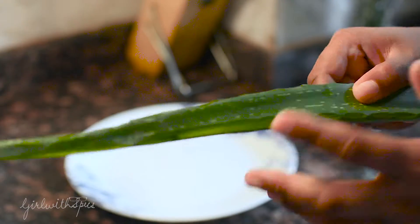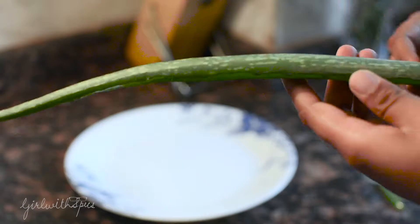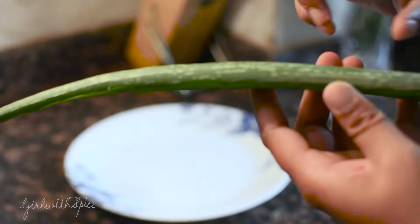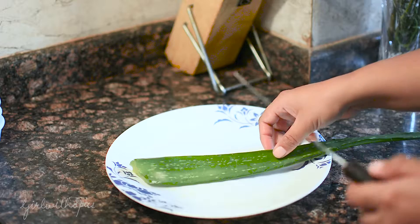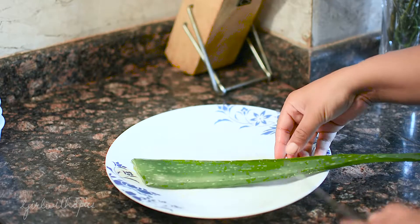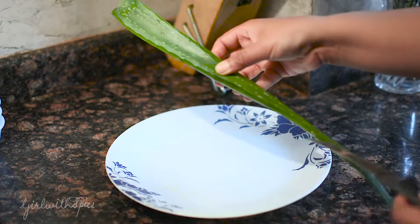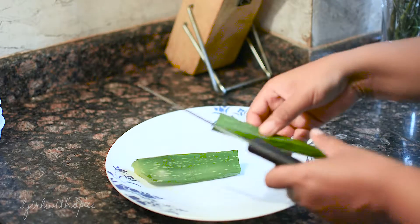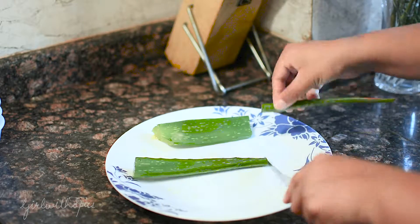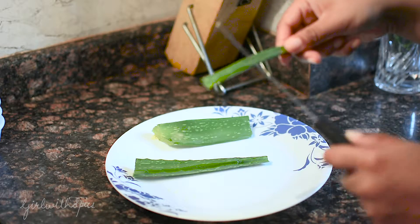Now that the prickly sides are gone, I'm going to wash this leaf because it has a little bit of soil and dirt on it. Now I've washed the leaf and I'm going to cut it into three parts. You can cut it into as many parts as you want — if you have a small leaf you don't need to cut it at all, but since mine is quite long I'll cut it into three parts. There goes the first cut, the second, and the third — the third one is quite tiny and thin, but we'll still manage to get some gel out of it.